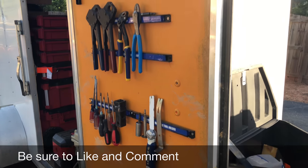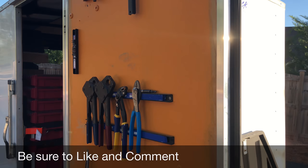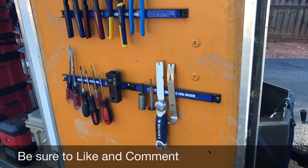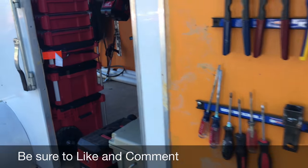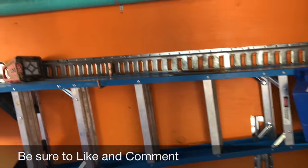Right here on the side door I've got some magnet strips hanging up with some of my everyday hand tools. Believe it or not, they actually stay — they don't fall off when I hit bumps and stuff. Coming in the side door, I took down all the wall paneling.